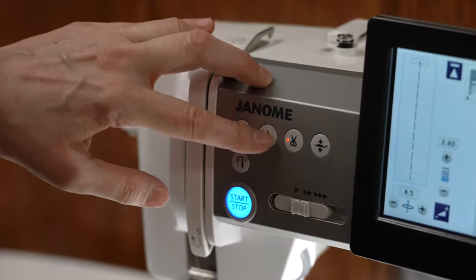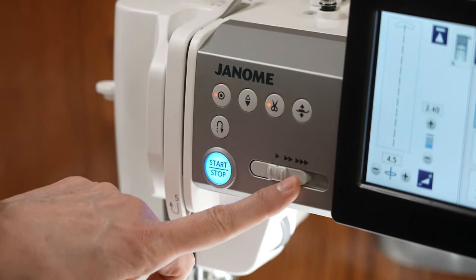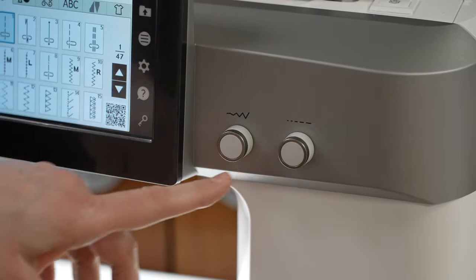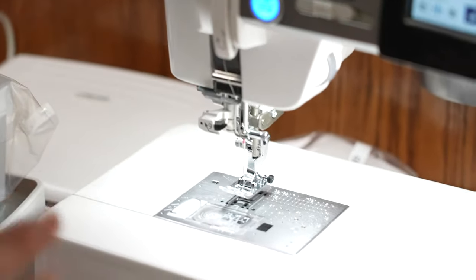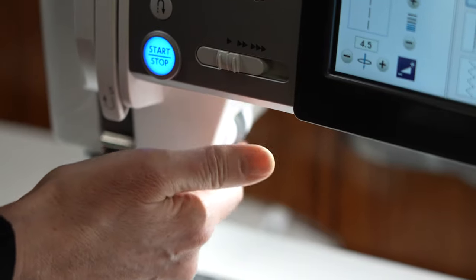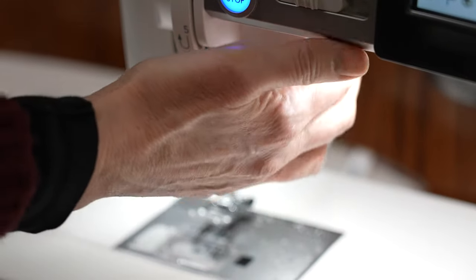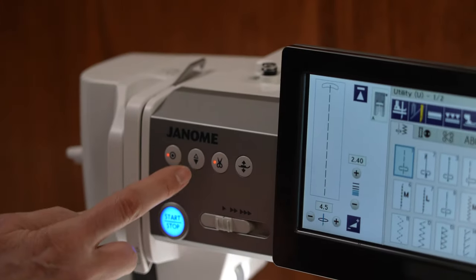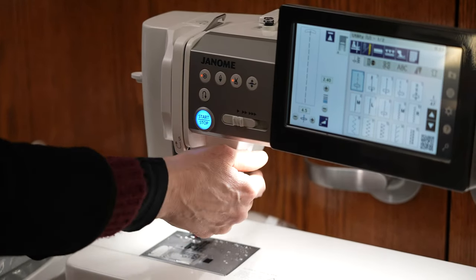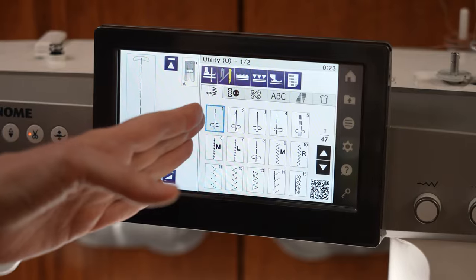Here we have different buttons: needle up/needle down right there, scissor cutter, presser foot up, presser foot down, reverse button, and then our speed dial and start/stop. On the other side of the screen we have the stitch width and stitch length knobs. But there's a really cool feature — just like the CM17, you have the ability to raise and lower the needle with a knob. That means I can test where my needle is just by touching right here, without going to the hand wheel or pressing a button, so I can stay close to my work.